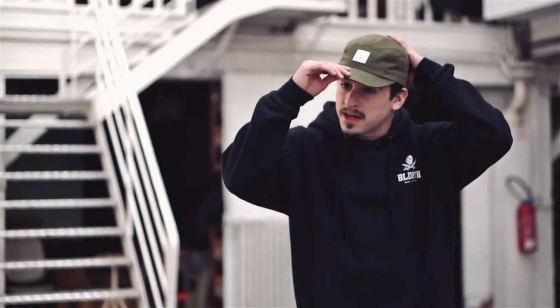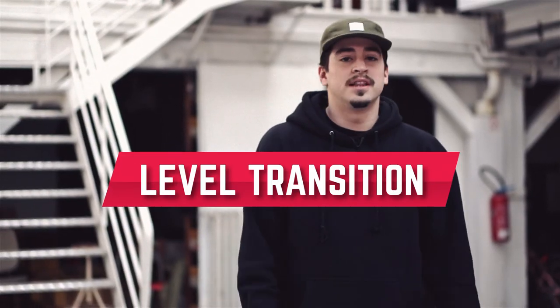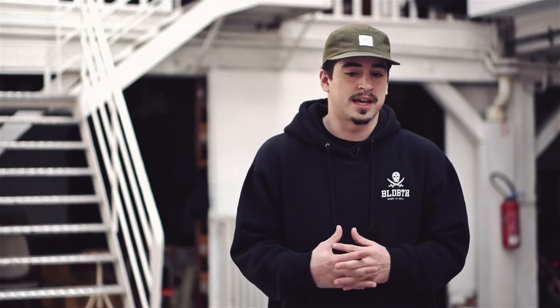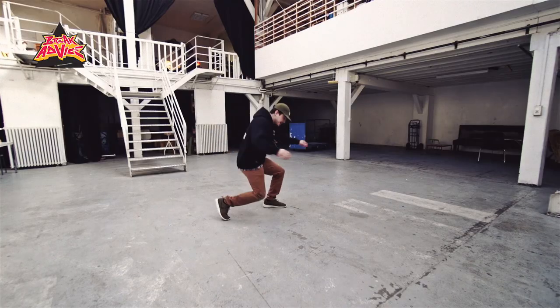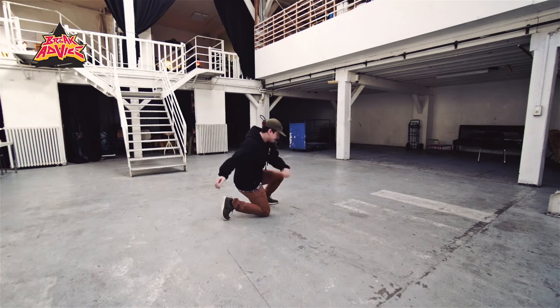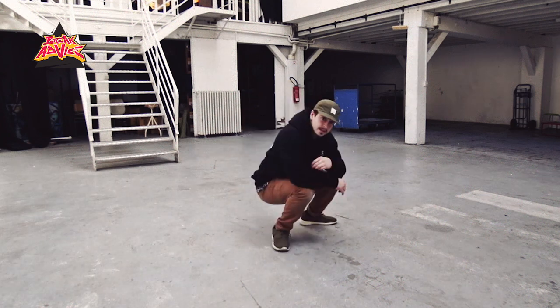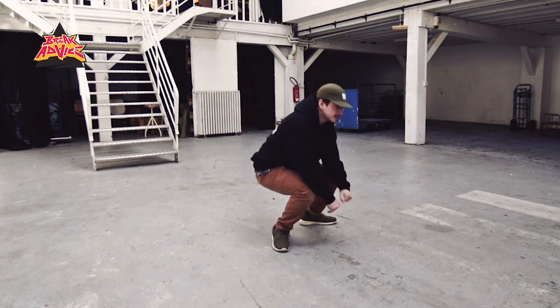What I'm going to be teaching today is pretty much a quick lesson. It's going to be more of a level transition — just kind of like when you start your round. Easy, simple get down, just going down to your knee, and then what you want to do is go back onto your foot, coming around, just like that. So pretty much, that's the first part right there.